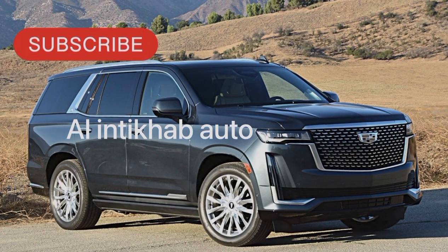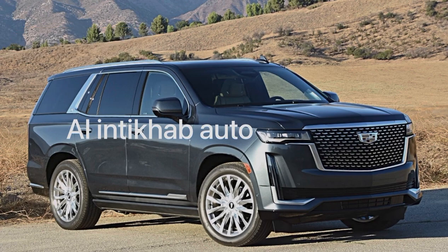Hello guys, today we have a 2021 Cadillac Escalade. The problem with the car is the forward long range radar is missing because the car was in an accident from the front side. So now we are going to fix the front long range radar and we will program it. Before fixing that, let me show you the other radars too.